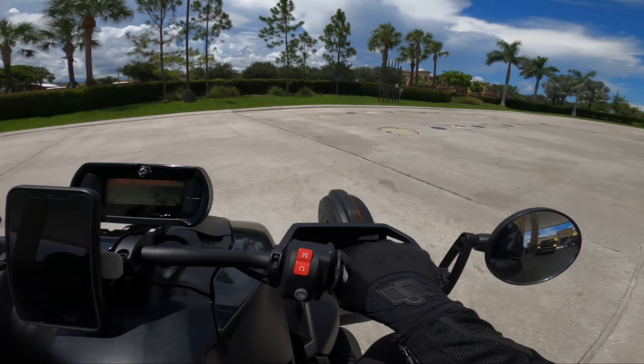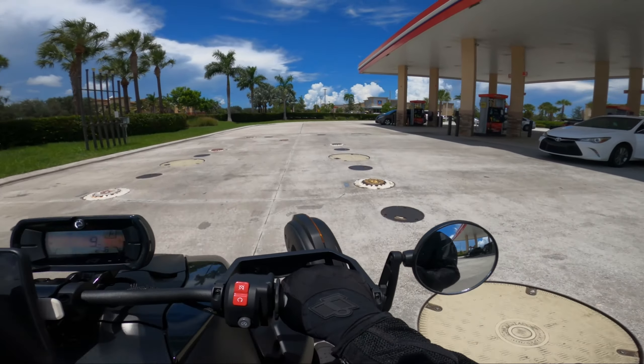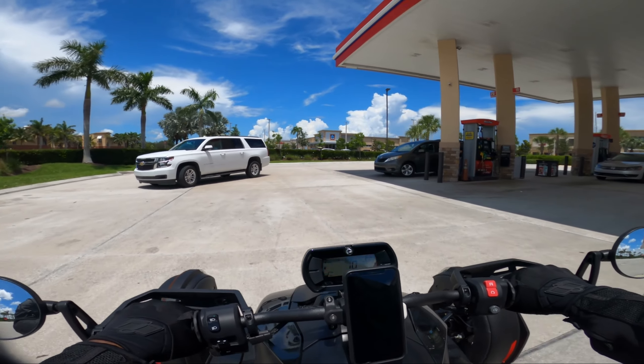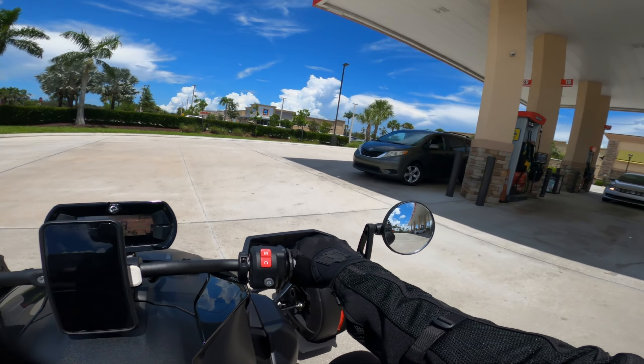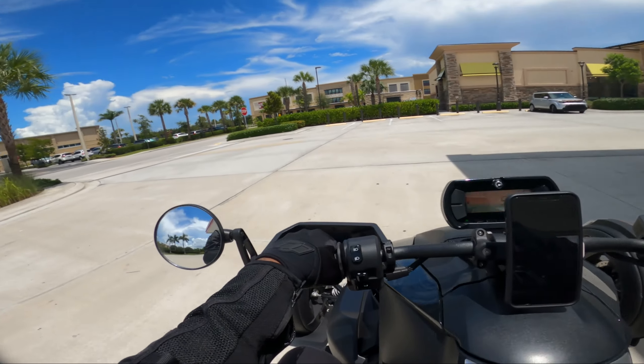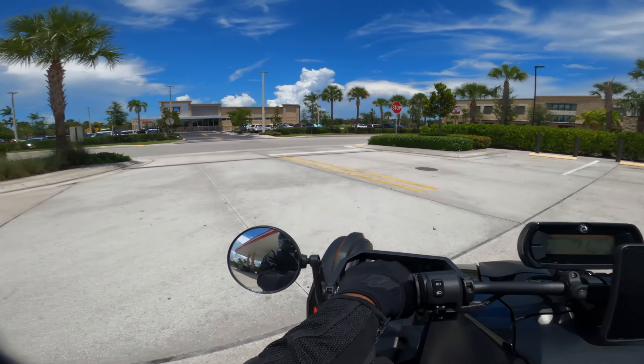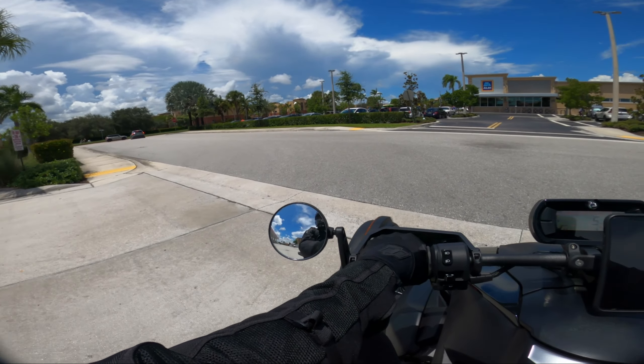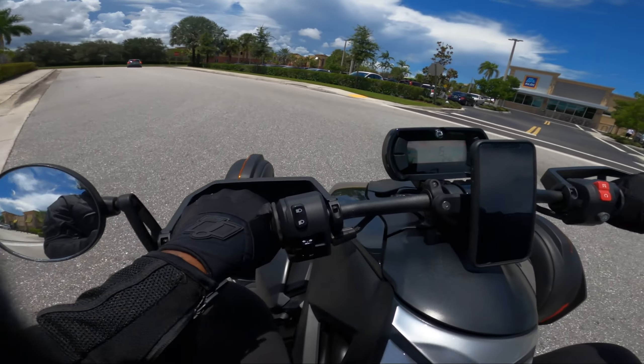What is up everybody? It is 3WheelKhalil and as you can see it is a beautiful day down here in sunny South Florida — an even more beautiful day to be riding a Riker. While I ride today I thought I'd give you guys a little bit of a review, my thoughts and opinions on a really big mod as of late: the Baja Ron Sway Bar and Lynx.